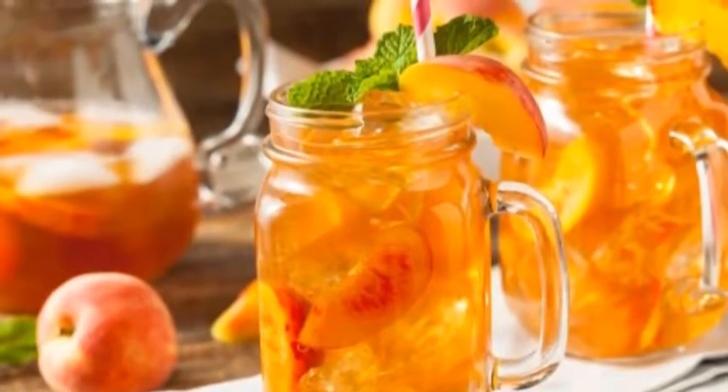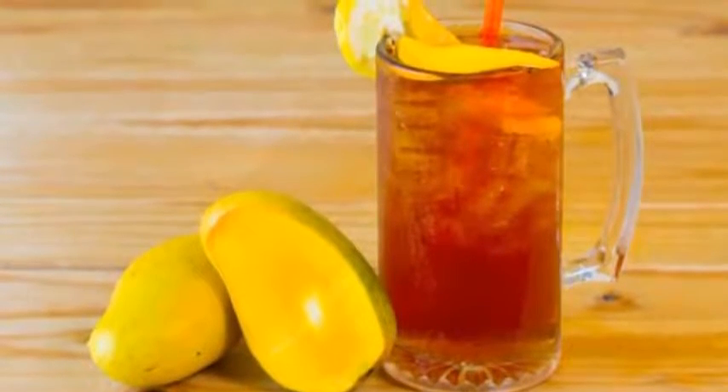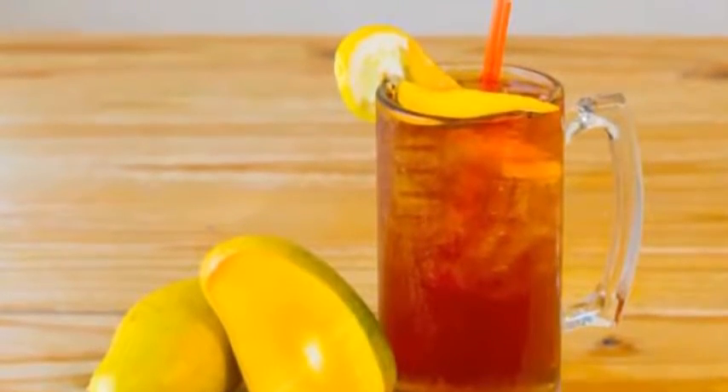Strawberry Iced Tea. Pour 2 quarts (1.8 liters / 0.5 U.S. gal) of hot black tea into a ceramic or glass mixing bowl. Add 1 and one-third cups of superfine castor sugar to the tea and stir thoroughly to dissolve the sugar. Add half a cup of freshly squeezed lemon juice. Test to see if it requires additional sweetening or lemon juice and adjust accordingly, then set it aside to cool.